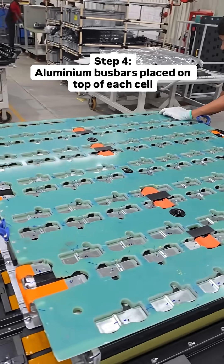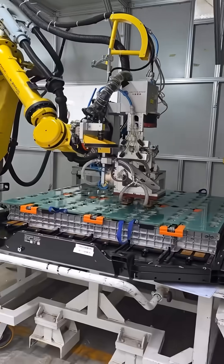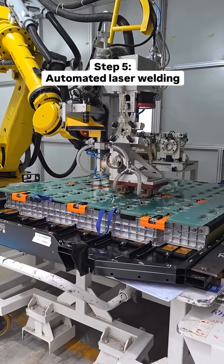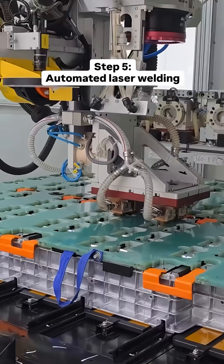After that, small aluminium pieces called busbars are placed on top of each cell to bridge the terminals. Then this automated laser welding robot welds each busbar to its respective terminal with immaculate precision.